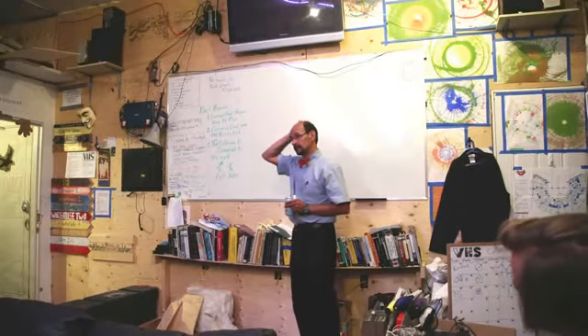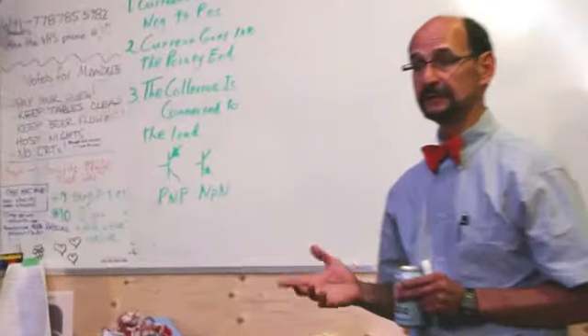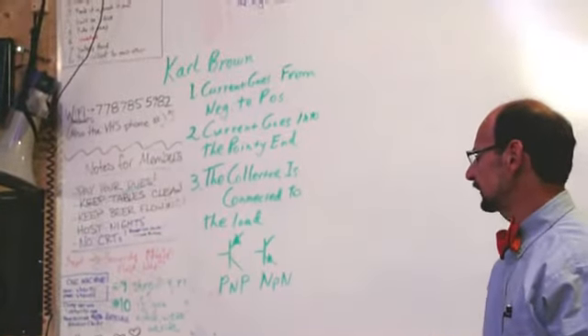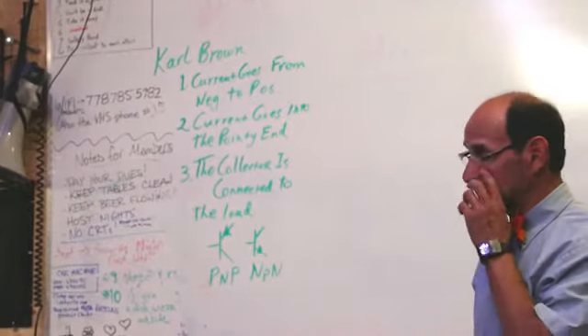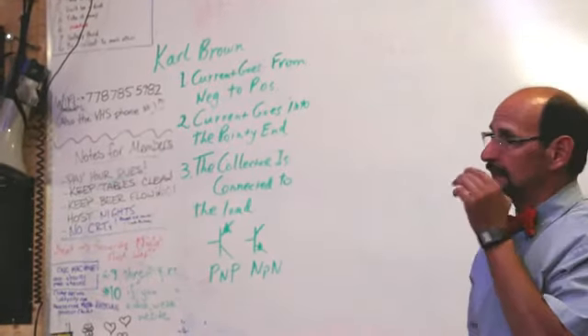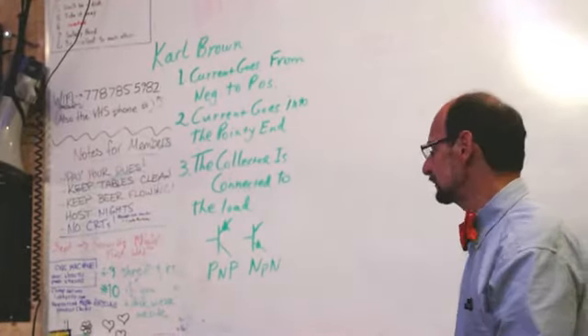We could use FETs too, but I happen to know we have buckets of bipolar transistors in here. The other thing about bipolar transistors is they're current-activated instead of voltage-activated, and for FETs you have to worry about getting that extra voltage to drive them. So it's just simpler this way.